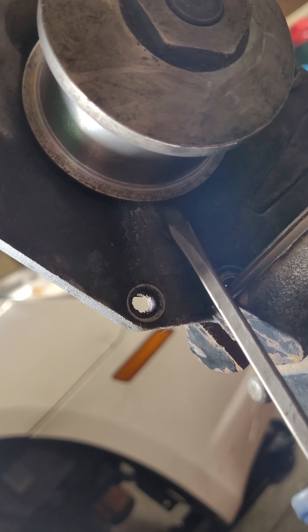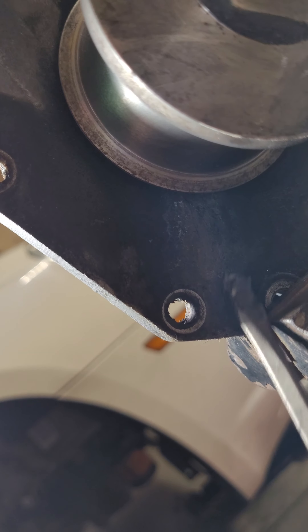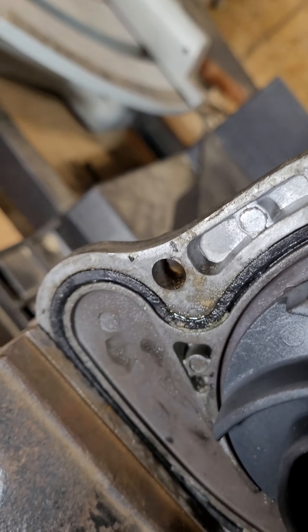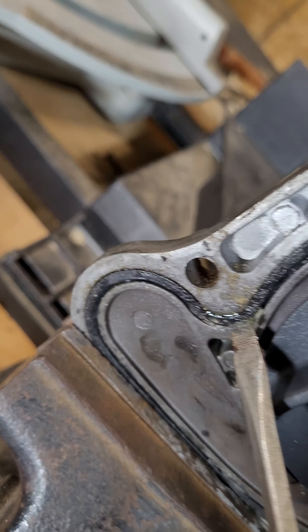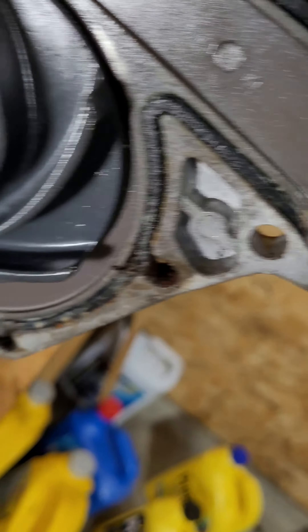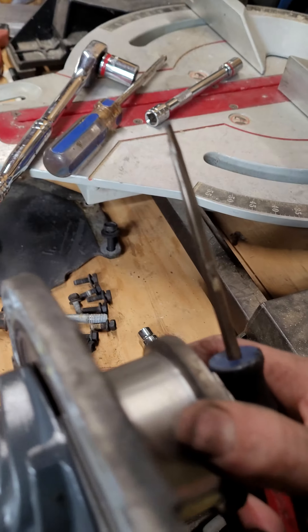As you can see, the coolant was leaking down from inside the bearing area right here, and then some of it was leaking out and around this area right here. So this is just a bad water pump — it still spins okay.